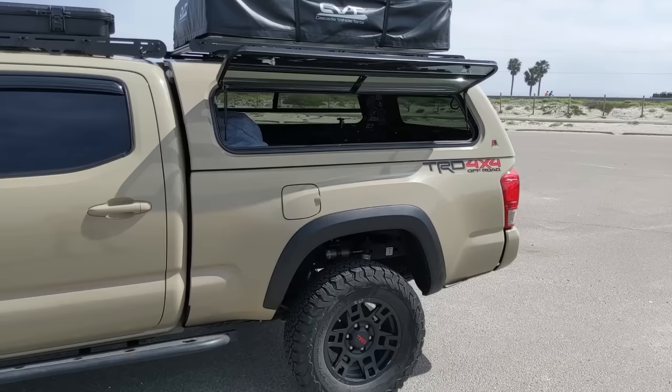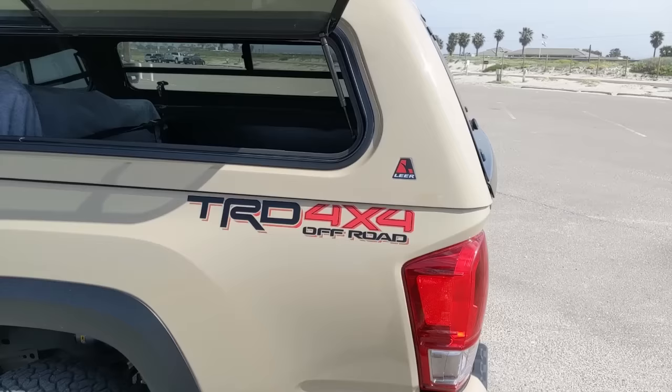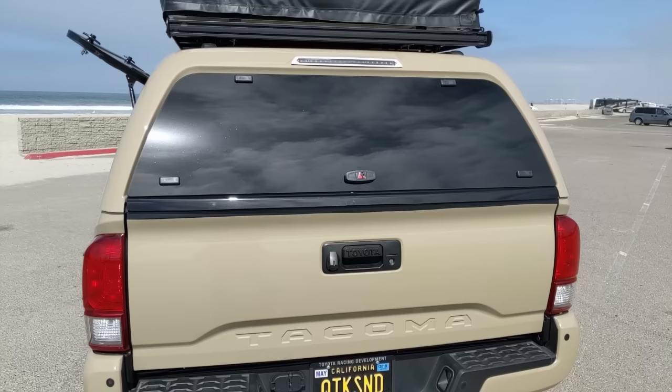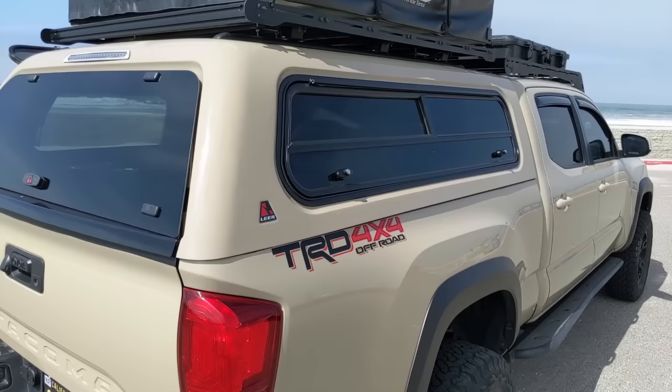The cons are that they're heavy. I don't even know how much it weighs, but it definitely is heavy. They need a forklift to put it on. They're hard to remove, and once you put it on you're kind of committed to it. So if you don't want to have it on all the time, it might not be the best option for you — it's something that's just going to live on your truck.